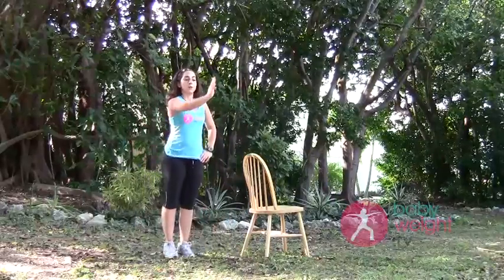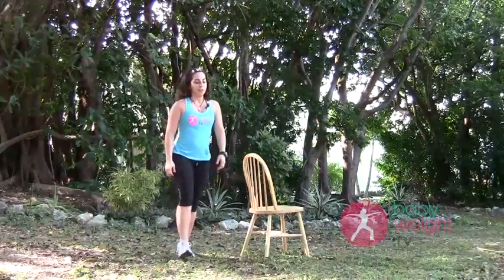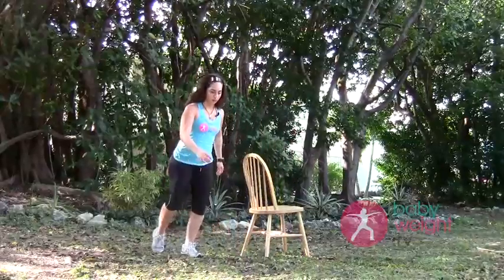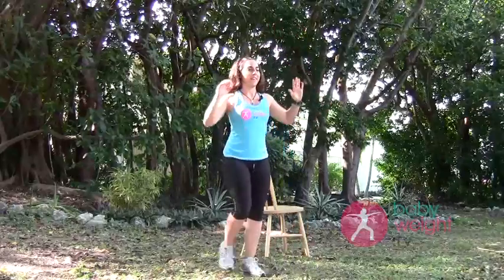Now we're going to go into a forward and back movement — up, two, three, back, two, three. Now we're going to introduce some upper body movements, so arms up. We're going to do a sitting sequence in a moment. Get those arms nice and warmed up, keeping up with that breathing.